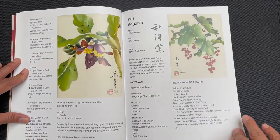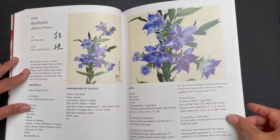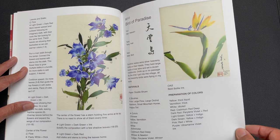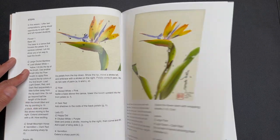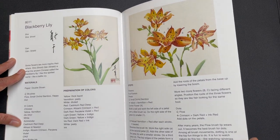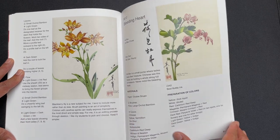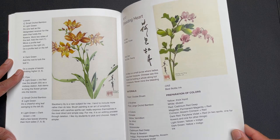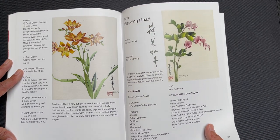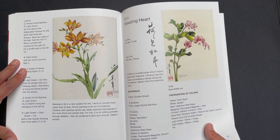Then there's begonia, bellflower, bird of paradise, blackberry lily. There is also video instruction for all 108 flowers, and a lot of them are available on our streaming video platform housed at www.oaslife.com. For $9.99 a month, you can get access to over 90-plus titles, and a lot of those titles are video instruction on the flowers featured in 108 Flowers.